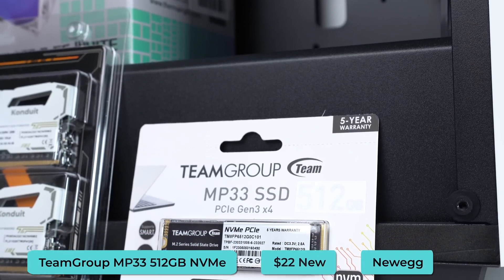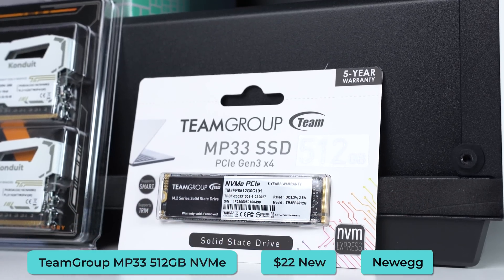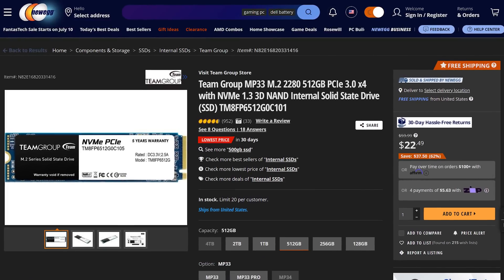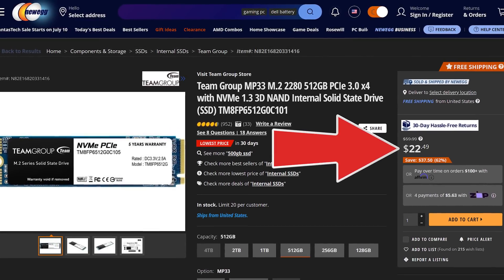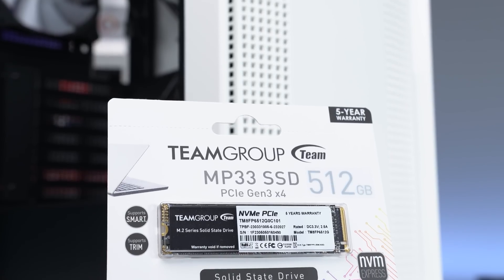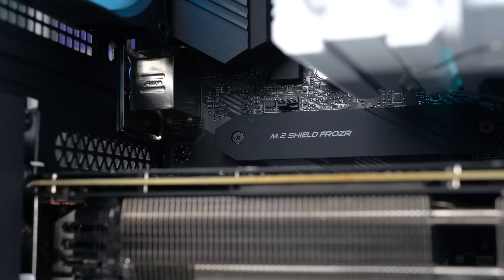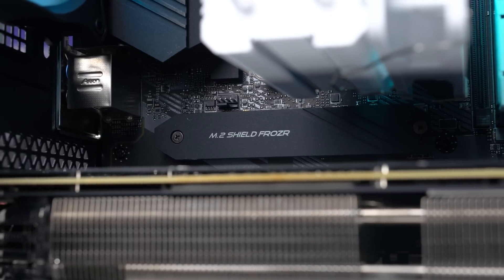For the SSD, I went with the Team Group MP33 512GB NVMe drive. These were on a killer Newegg sale down to $22, though the average price is typically about $27. So when I say killer deal, I'm only talking about saving $4 or $5 — but either way, I'm always trying to save money and I know you are too.